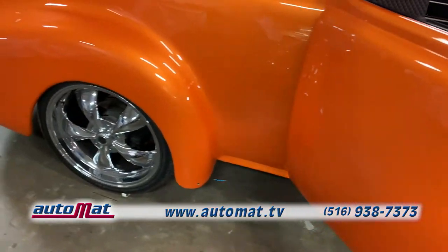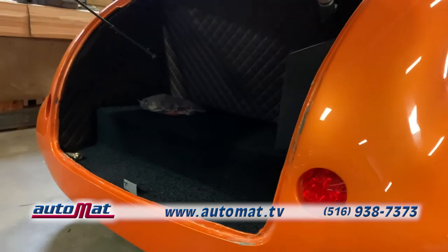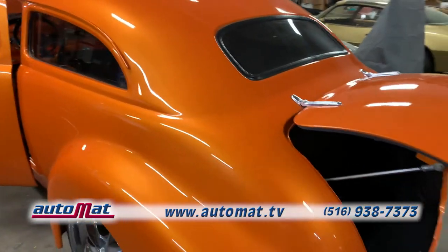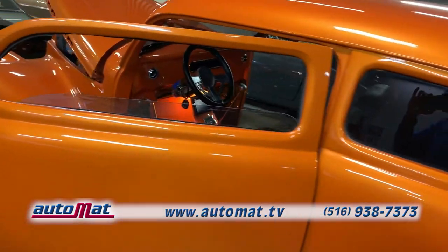This baby sits on 20-inch chrome rims, a custom C-notch chassis, polished stainless steel exhaust, and air ride suspension. And of course, we did the complete trunk lining to match the interior. Now put on your sunglasses because that's vibrant House of Colors Sunset Orange paint.